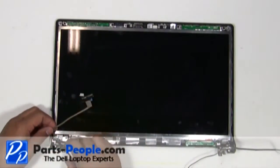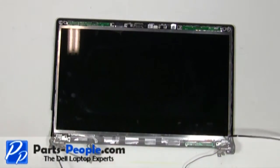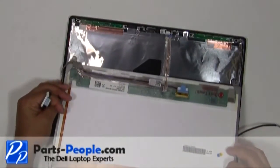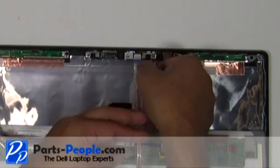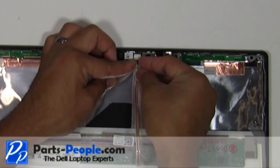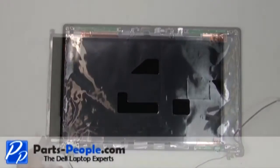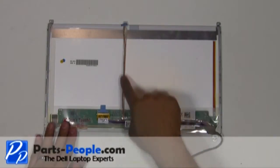Remove the antenna and cables from the LCD hinges. Carefully lift the screen and unplug the camera cable behind the LCD screen. Then unplug the LCD ribbon cable.